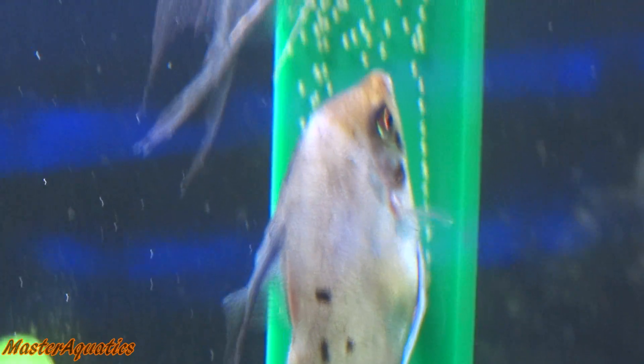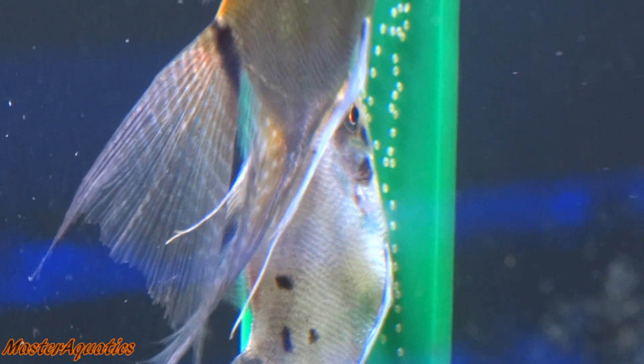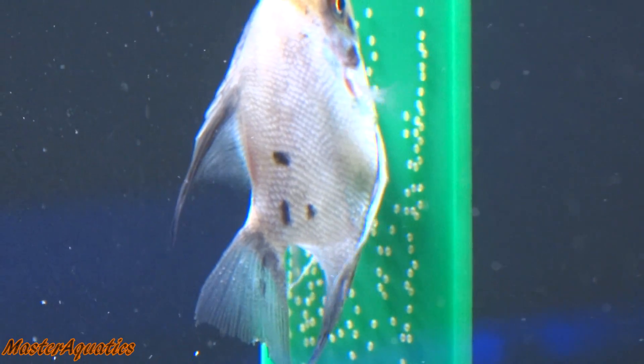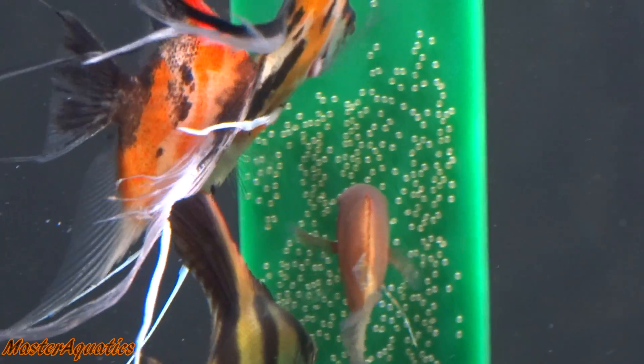A female usually has the larger breeding tube and the male has the smaller breeding tube. There's no way to tell the difference between female and male until they start breeding.